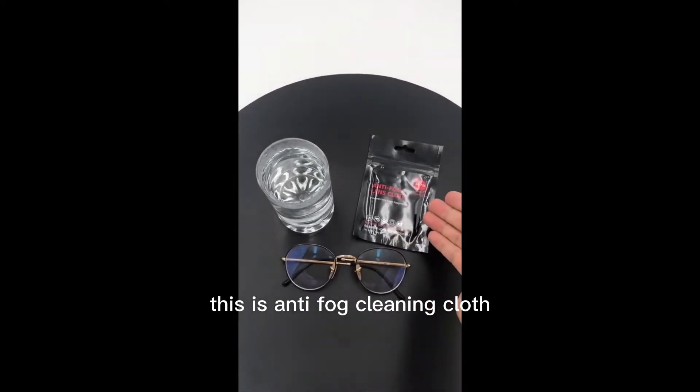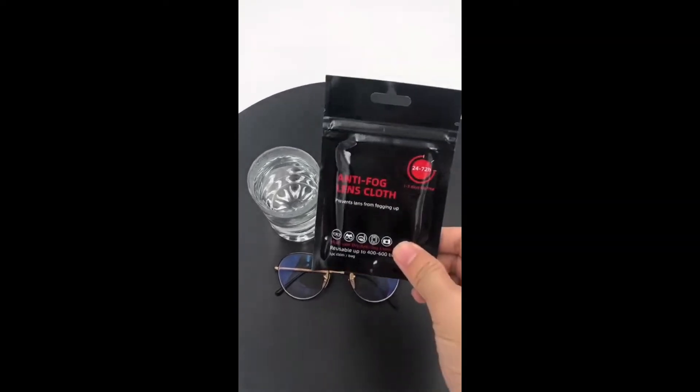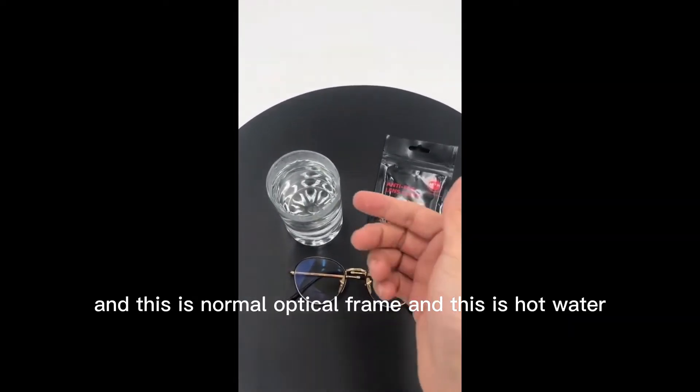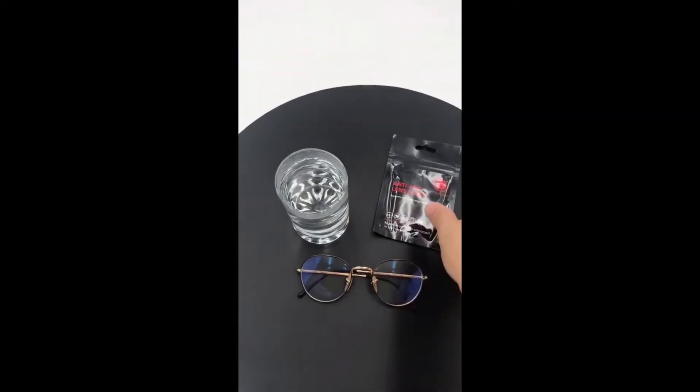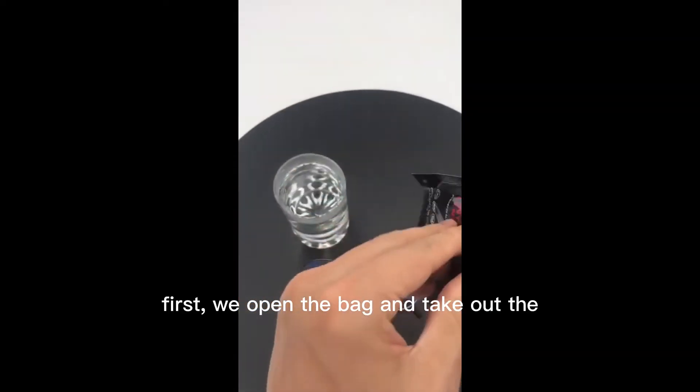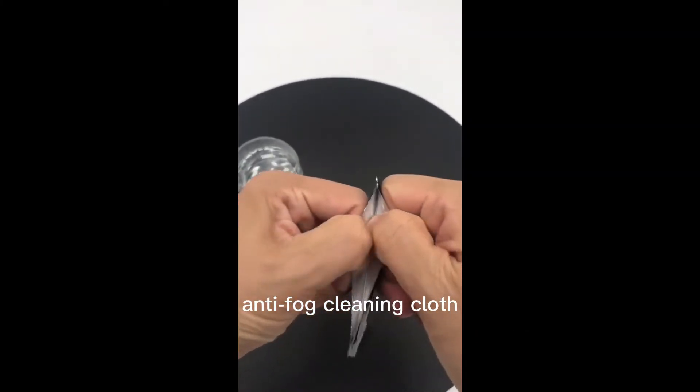This is anti-fog cleaning clothes, this is a normal optical frame, and this is hot water. First we open the bag and take out the anti-fog cleaning clothes.